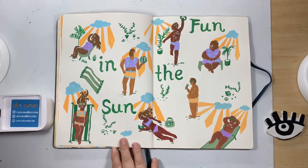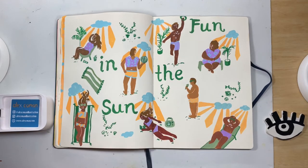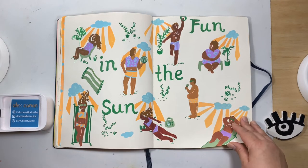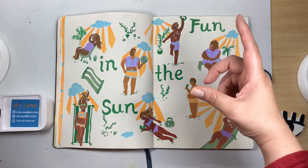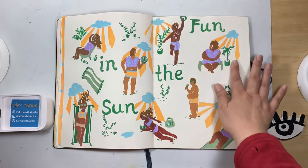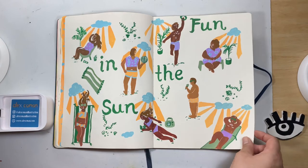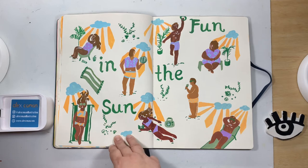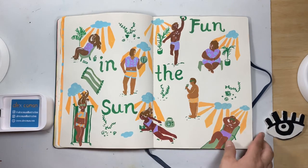I distinctly remember painting this one because the weather in Sydney was beautiful and more and more people were flocking to the beach, including myself. I just wanted to capture a bit of a beach scene — people I had noticed, like this lady sitting on a bench waiting for her family to bring her water, and people playing volleyball. Just little things I picked up along the way.